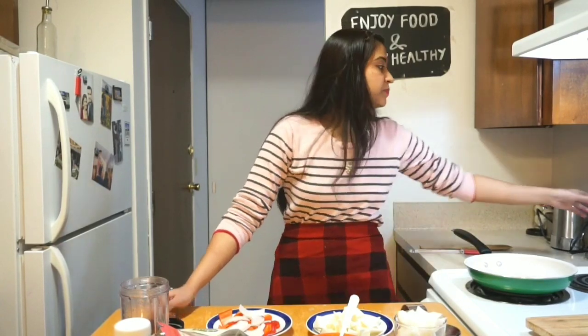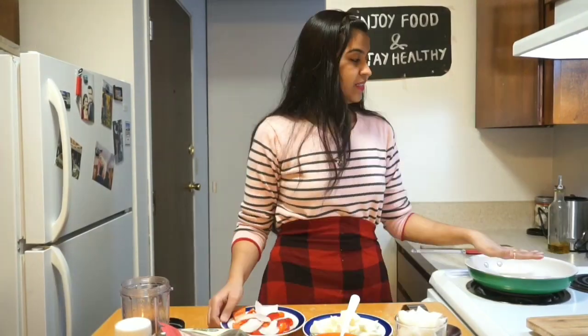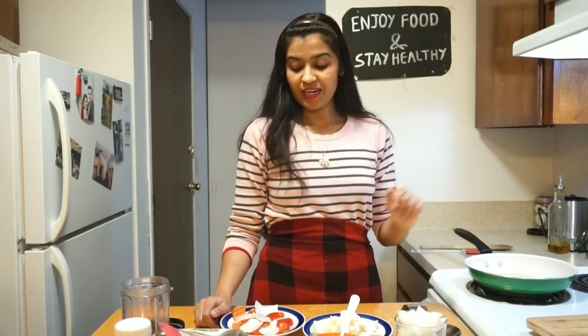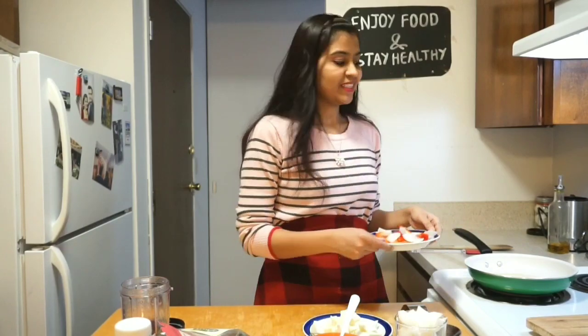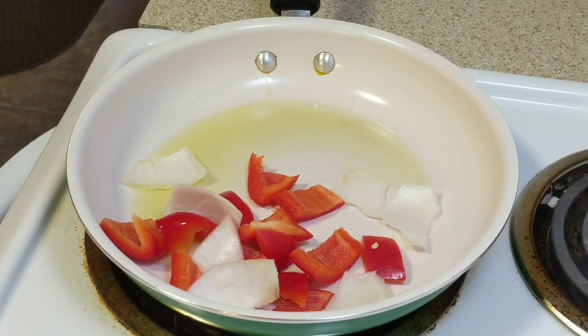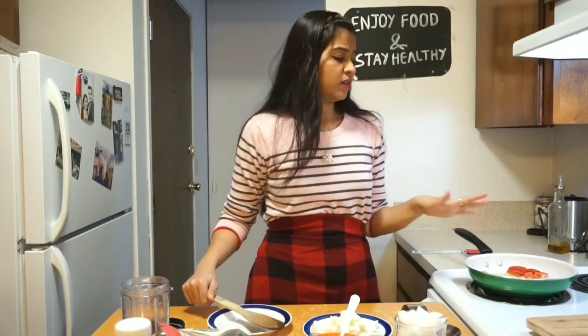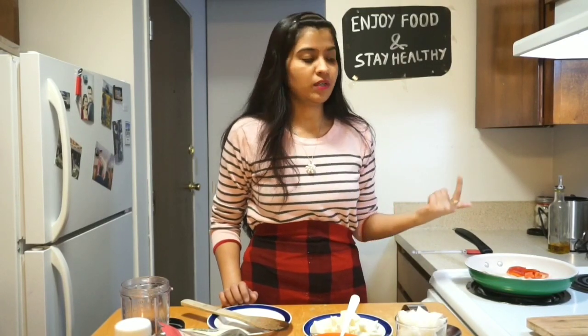First, into the pan we will add just one to two tablespoons of oil. Once the oil is nicely heated up, add six to seven cubes of onion and one third cup of red capsicum cut into cubes. You can use any color of capsicum. Let it roast for about two minutes until you get a nice light brown coating on top.